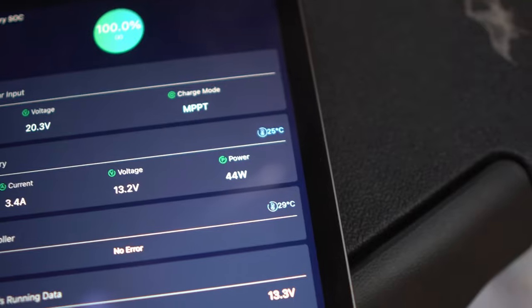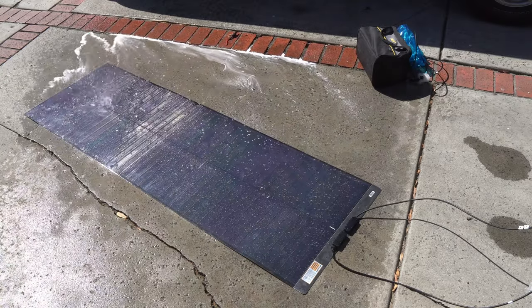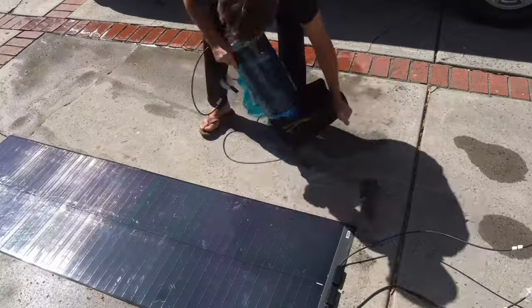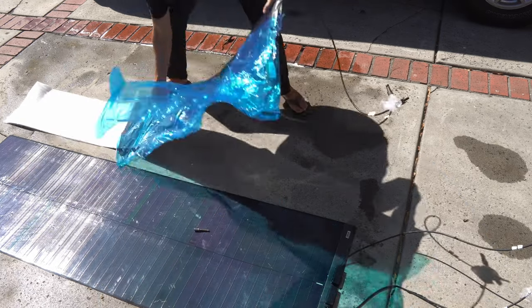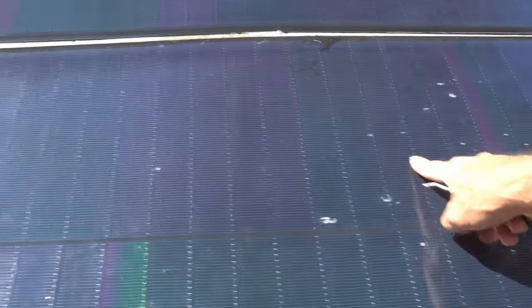Got to test this 100 watt panel — plugged in, 44 watts. Probably shouldn't have run over it on the dirt road — nobody's going to see it on the road. There's a little clip to pry open. You're just going to plug them in and be done. Signs of damage, but still producing the power it's supposed to.